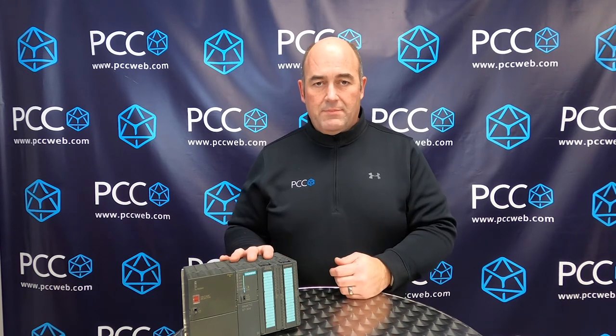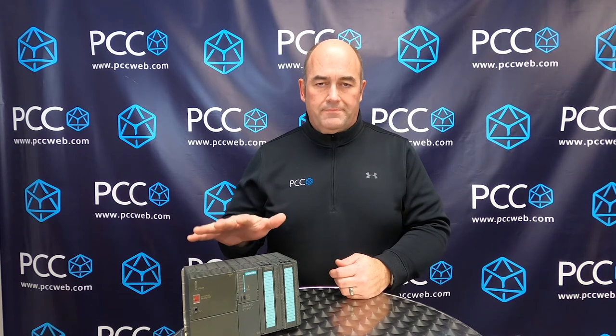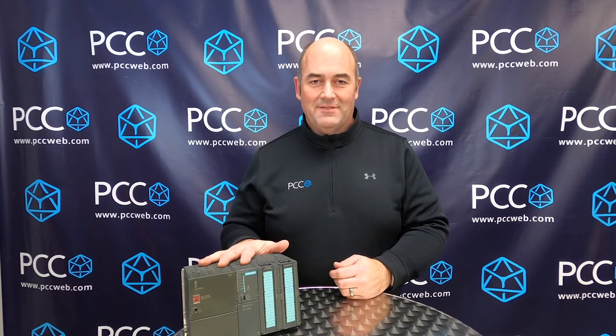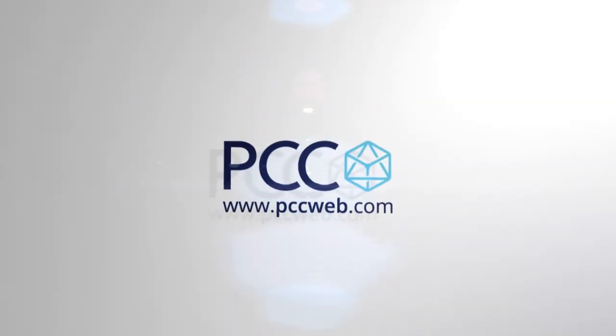It's less expensive than a CP card that goes into the rack and is compact and easy to use. Hopefully this was a useful video for you. Thank you for your time.